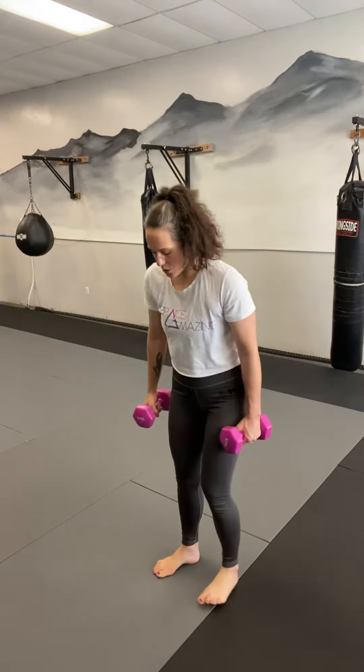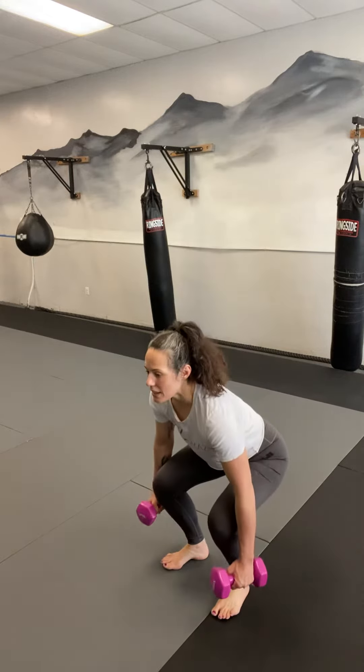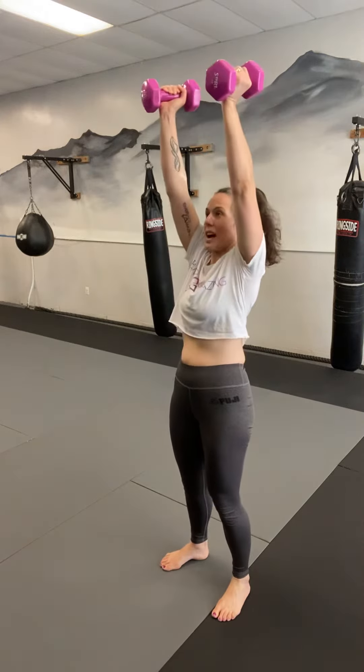We're going to start out feet shoulder width apart, shoulders back, core nice and tight. I'm going to squat back nice and low, do a nice hammer curl, core tight, and we're going to press up and neutral.